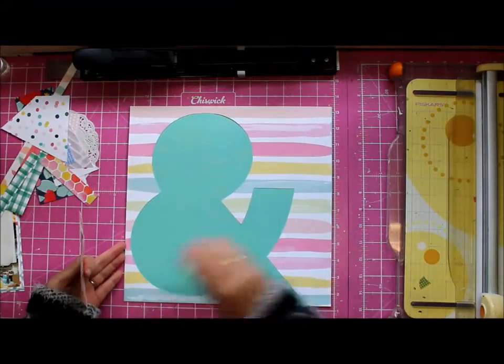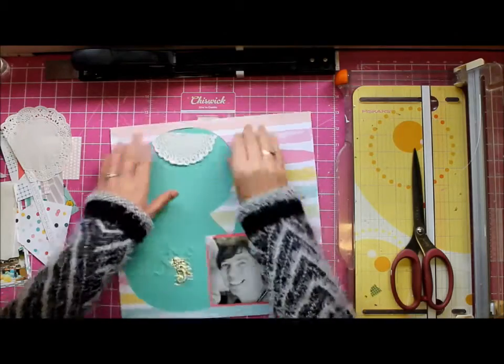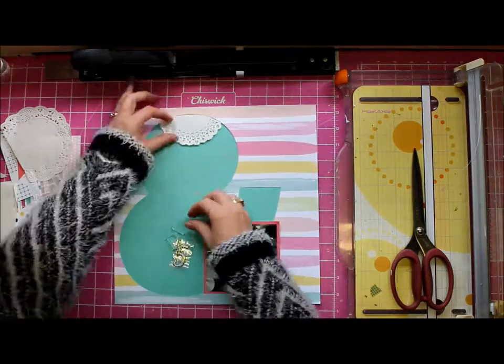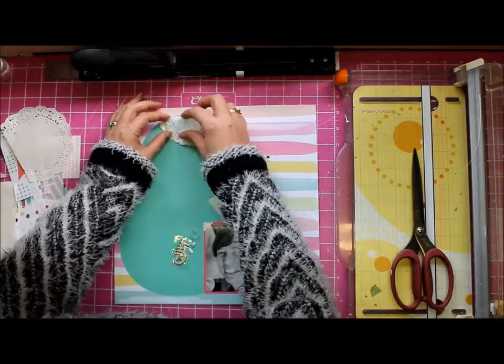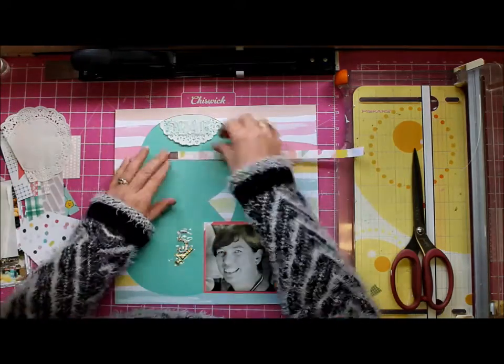Hey, it's Tanya and this is my final layout using the July Citrus Twist kits. This one is all about me — I turned 45 the other day, and I had actually been especially keeping that four and five from one of the puffy sticker sets we got in the kit.